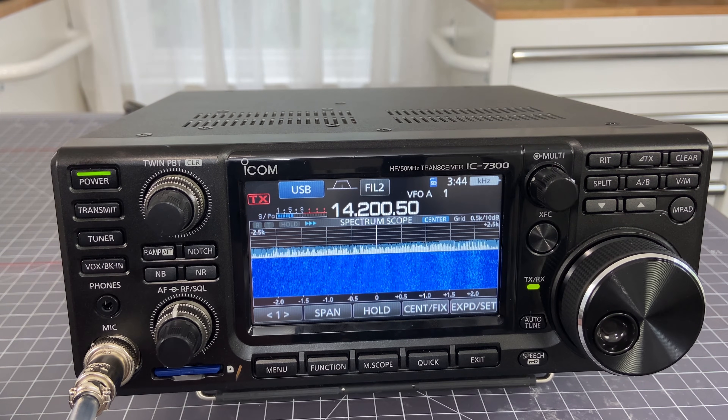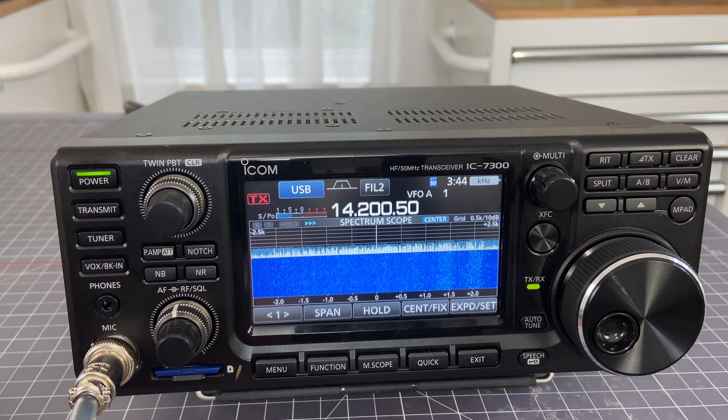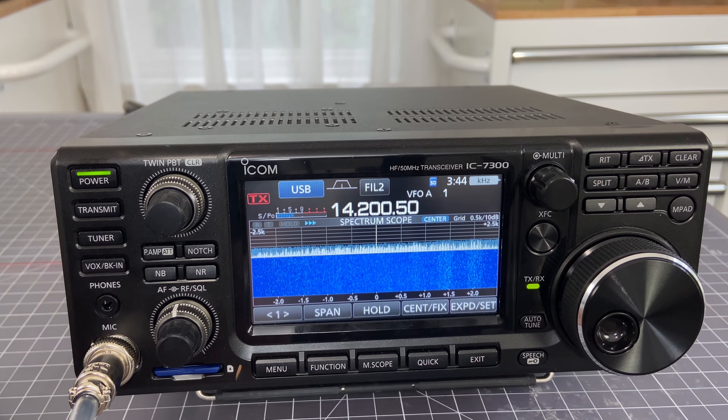The second piece of the firmware update says that when in the center mode of the spectrum scope screen, the ref level setting does not reflect the scope waveform during transmission. Let's take a look at what that did look like in version 1.40, and then we'll look at what it looks like in 1.41.